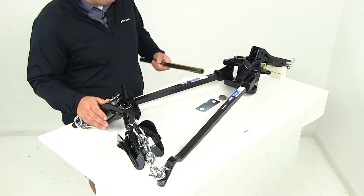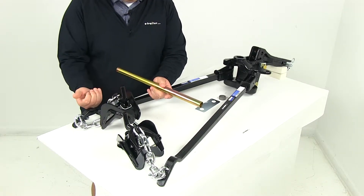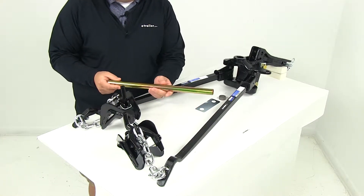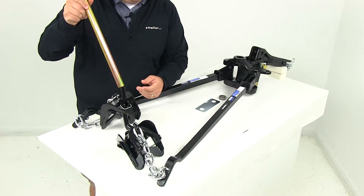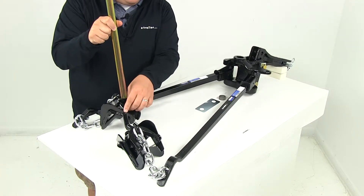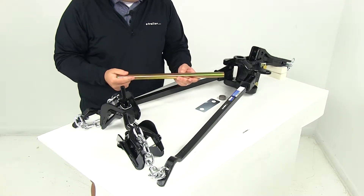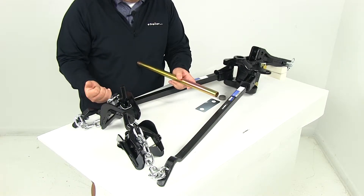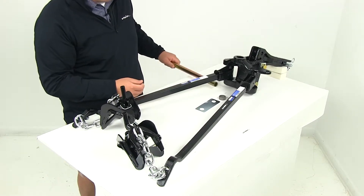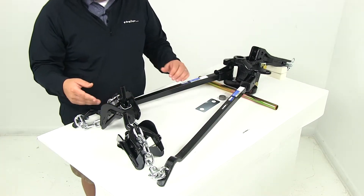It's also going to come with a snap-up handle. This is designed for when you have the lift bracket positioned in the lower setting so you can attach the chains. The snap-up handle works as a leverage device — you put it over this portion here and move the bracket up into place, then secure it by inserting the pins at the top. It can also help you lower the bracket to remove the chains or readjust the link.